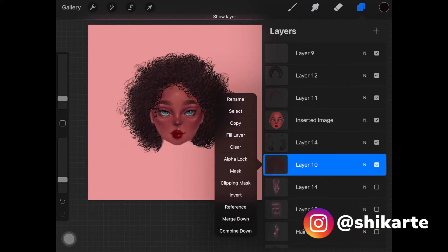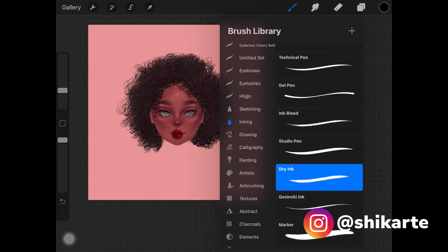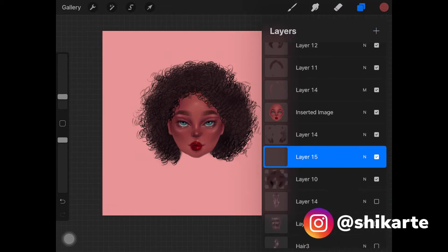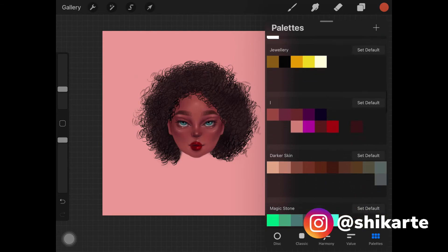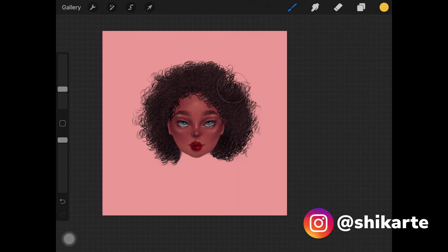Go back to the layer where you created the base, enable alpha lock, and pick up black or a dark color. Using soft airbrush, add more shadows to the base — I added some around the jaw and over the head. Then create a new layer, add a clipping mask just above the base layer, pick up a light orangish or yellow color, change the layer mode to Soft Light, and add this yellow color.